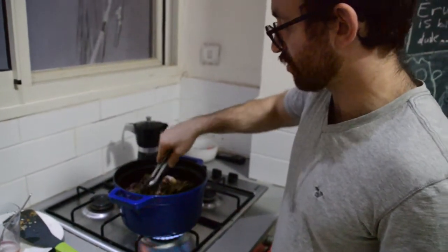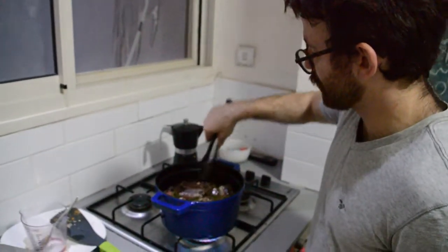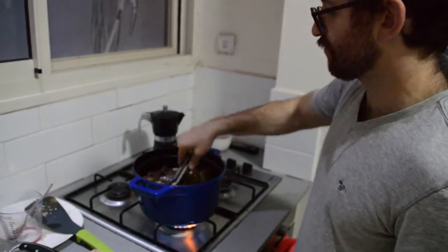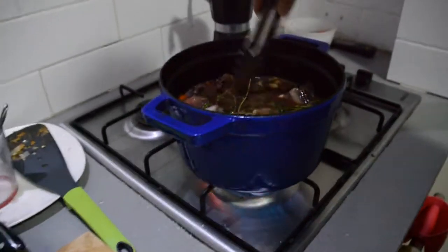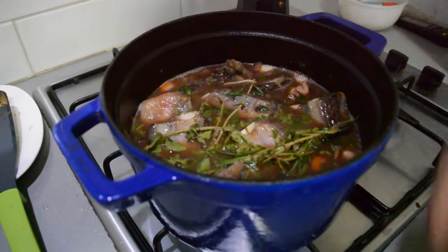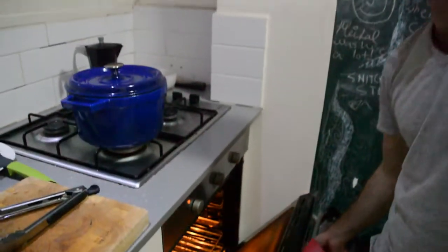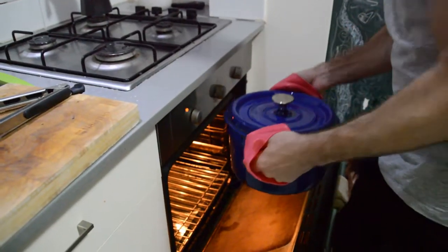We're going to bring this all to a boil, which will happen in just a matter of seconds. Then I'm going to cover it and put it in an oven that's been preheating for about 20 minutes at 175 degrees Celsius — which is about 350 Fahrenheit for my American friends. I've got it up to boiling now, turned off the heat, and I'm putting it in the oven for the next two and a half hours.